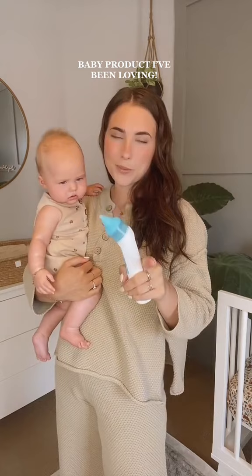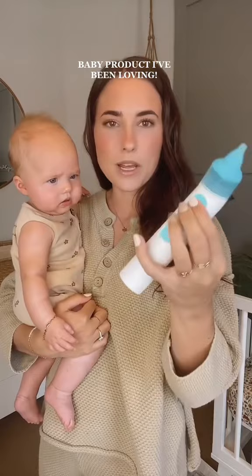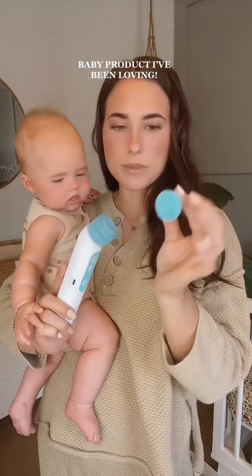I don't have the manual one, so I can't compare it to that. But I will say, I love this thing. This is the NoseFrida one, and it has three different levels of suction and two different tops. I just have the narrow one on for her right now.